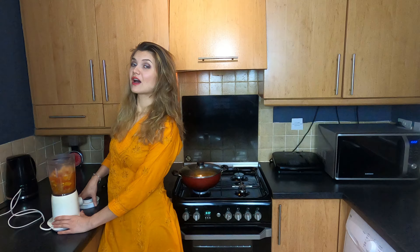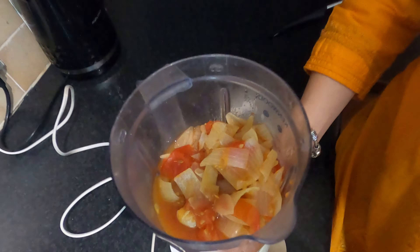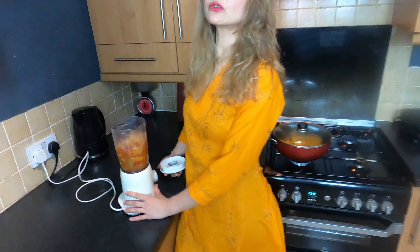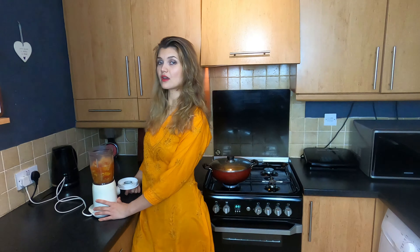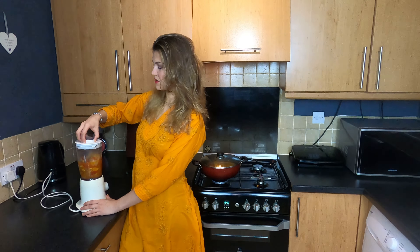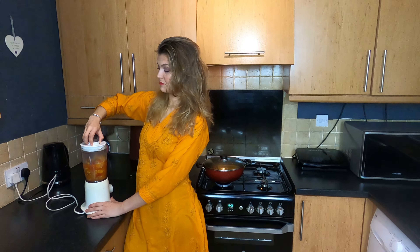So my vegetables have now cooled down. I can finally make the puree. In the meantime, we have the paneer on fire for about 2-3 minutes, so that's going to fry and get a bit of good taste. And then we're going to make the puree and add it with the paneer.